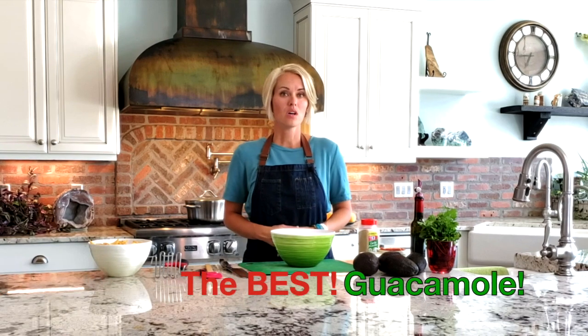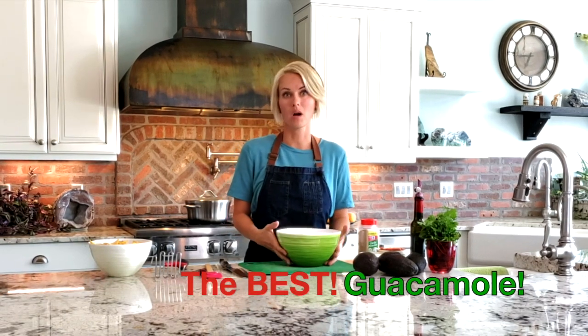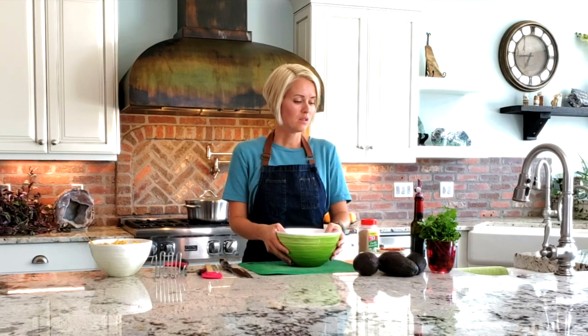Welcome back to Nursing with Harmony, thanks for tuning in. Today we are going to make guacamole. This is one of my kids' favorites during the summer. We're going on a trip tomorrow and this is a food that I love to bring — it's really healthy and it travels well, so I like to make it before I go.